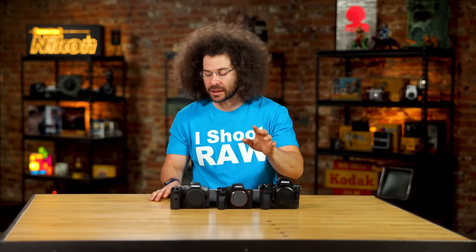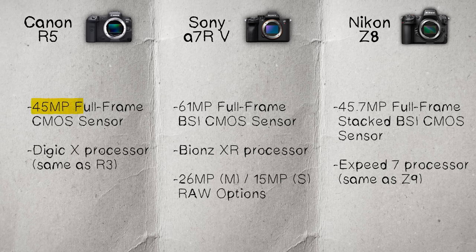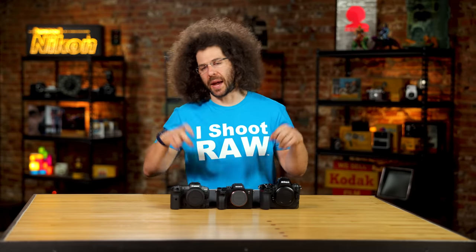The Sony A7R5 has a 61 megapixel full-frame BSI CMOS sensor powered by a Bionz XR processor. It can also do a 26 megapixel oversampled raw photo. The Canon R5 gives you a 45 megapixel full-frame CMOS sensor powered by a Digic X processor, which is the same one found in the Canon R3.